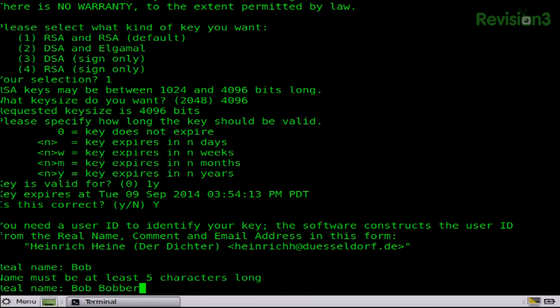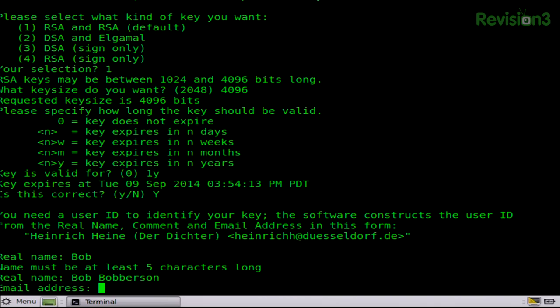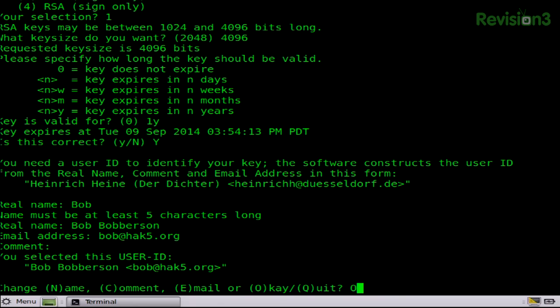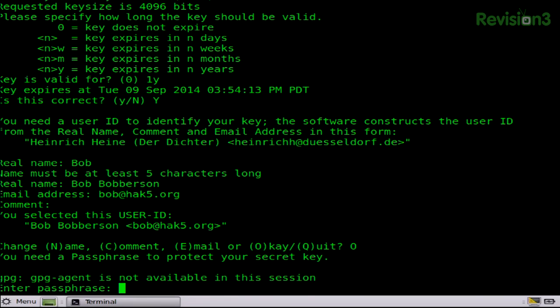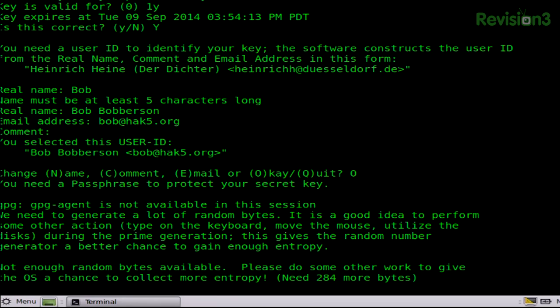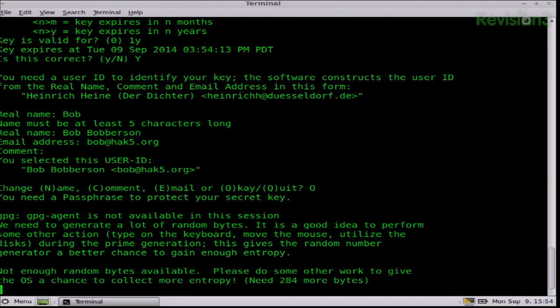Must be at least five characters. We enter in a really, really good passphrase — I can't stress enough how good that passphrase must be. At this point it actually generates the key, and it needs a lot of entropy, also known as random data.